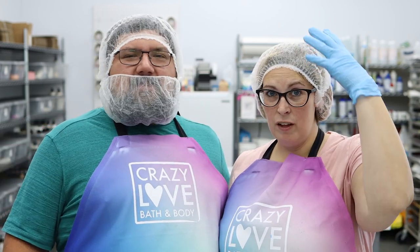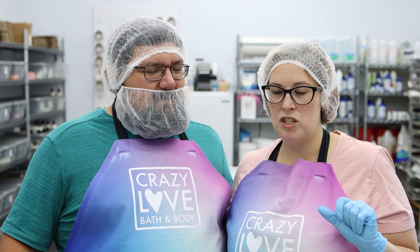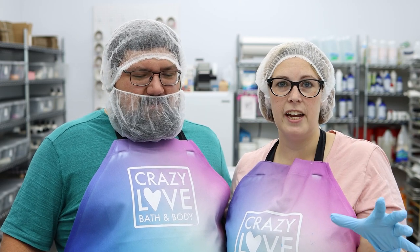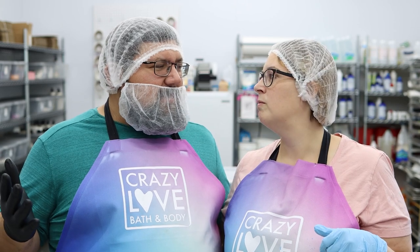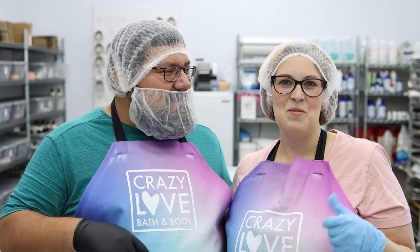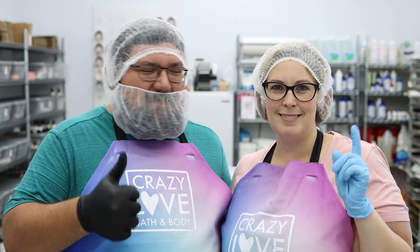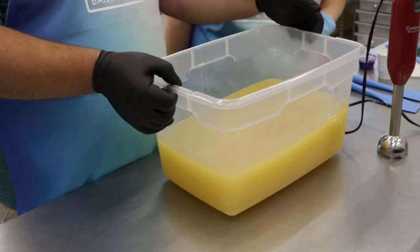We have all of our pretty hair nets and gloves — we are ready to go. I'm just going to let Ryan take control and I'll add in if I need to. Well, I'm an expert now — I've made one loaf of soap. Comment down below: is he an expert? We'll see how you do.